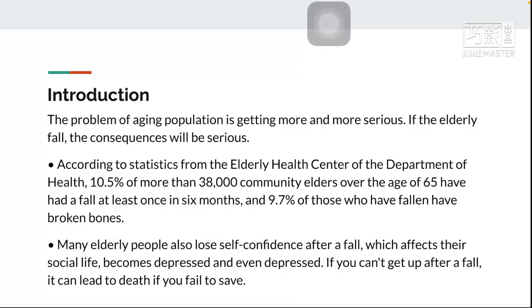The problem of aging population is getting more and more serious. According to statistics from the LD Health Center of the Department of Health, 10.5% of more than 38,000 community elders over the age of 65 have had a fall at least once in six months, and 9.7% of those who have fallen have broken bones.